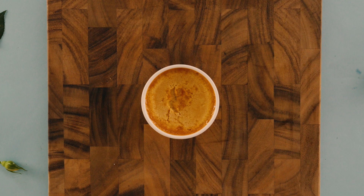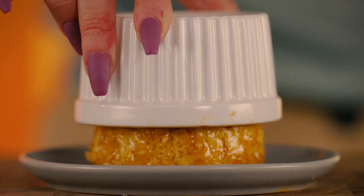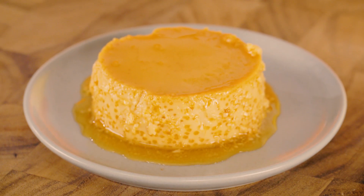Remove from the oven and let it cool. Loosen the edges with a knife and flip your ramekin onto a plate like so. Now you've got flan! Enjoy!